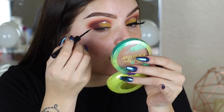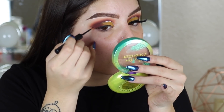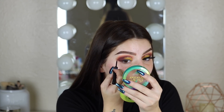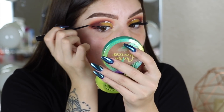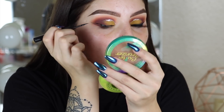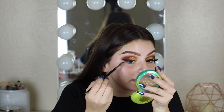Imagine if I messed up on the wing — that would mess up the whole eye look. That's why I hate doing wing eyeliner; if I mess up it's going to ruin everything. We made it through, y'all, we made it through! I'm just going to clean up the edge with some concealer.